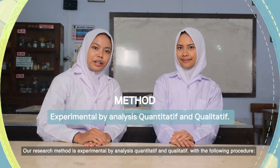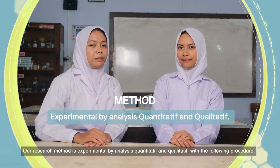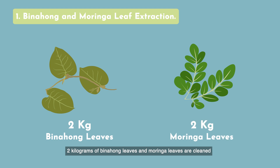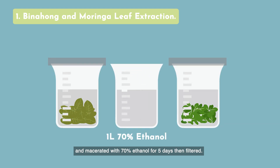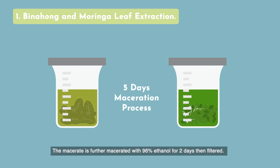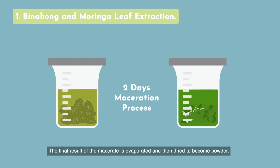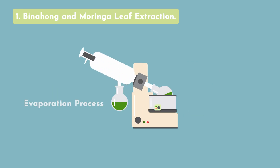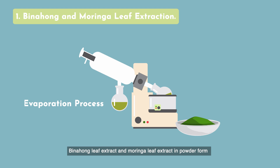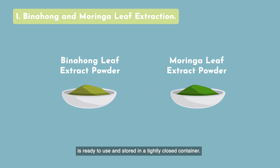Our research method is experimental, by quantitative and qualitative analysis, with the following procedure. Two kilograms of binohong leaf and moringa leaf are cleaned and macerated with 70% ethanol for 5 days, then filtered. The macerate is further macerated with 96% ethanol for 2 days, then filtered. The final macerate is evaporated and then dried to become powder. Binohong leaf extract and moringa leaf extract in powder form are ready to use and stored in a tightly closed container.